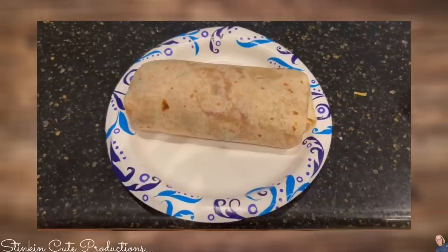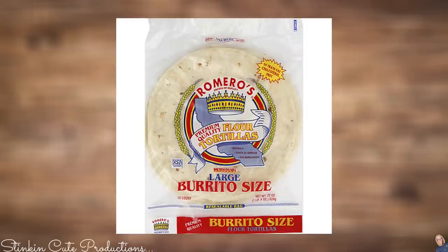When making a burrito of this caliber, these large burrito-sized tortillas make all the difference — they are a must. These burritos are so yummy.